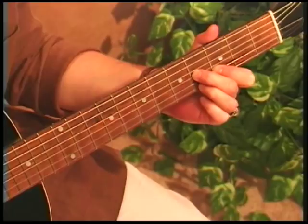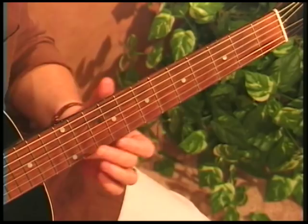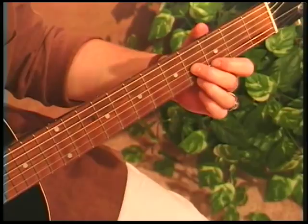Half step between E and F gives us F7, then G7, A7, B7, and so on. Although you may know this chord down here, now you know the chord any place on the neck if you know how notes move and where the half steps fall.